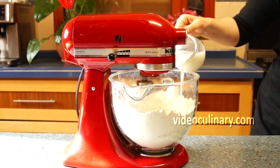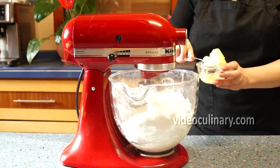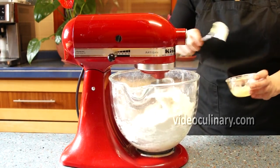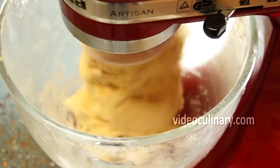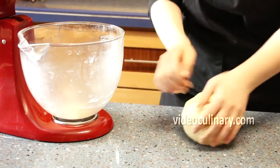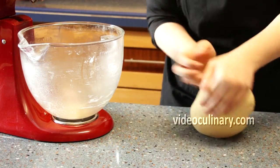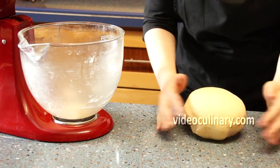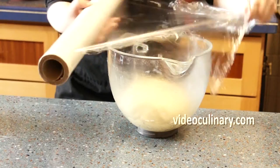Add 350 ml of room temperature milk and 60 grams of soft butter. Mix on medium speed using the hook attachment for 4 minutes. Shape into a round, cover and let rise until doubled in size, about 2 hours.